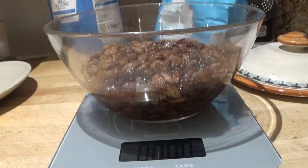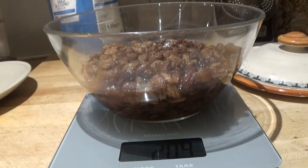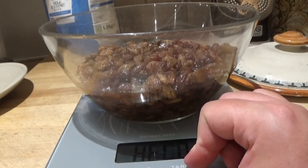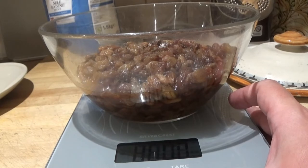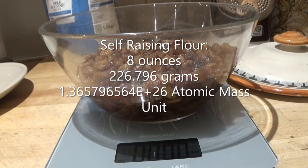It is the next day, and with our nice mix of sultanas and tea we now need to add self-raising flour and then an egg. For the self-raising flour, we need 8 ounces — 227 grams, or 1.365796504 e+26 atomic mass units.